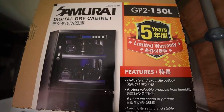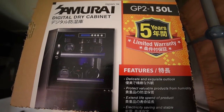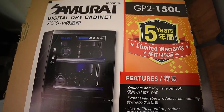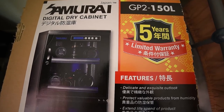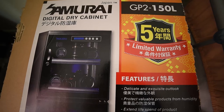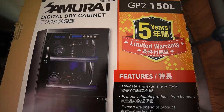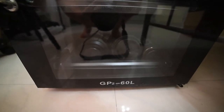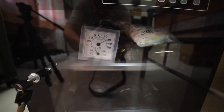Hey, hello everybody. Today I'm going to talk about this Samurai Digital dry cabinet. Maybe you have heard about this cabinet or this model from your local stores. They offer a five-year limited warranty. I bought one of them, the GP2 150 liters, and another one which is here, the GP2 60 liters. This GP2 60 liters is small — I can hold most of the lenses that I have.